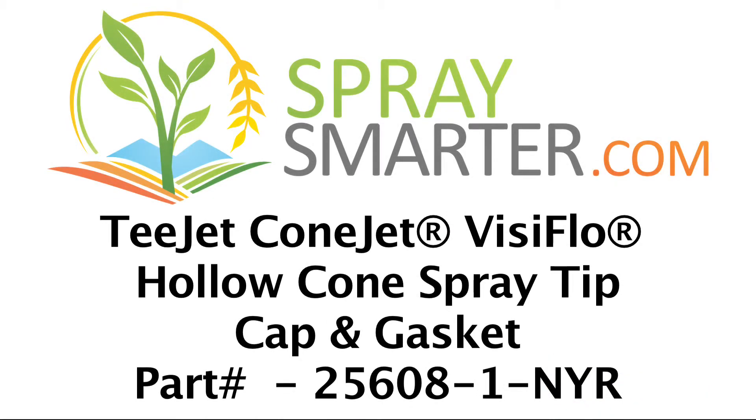Whenever you order this nozzle, you'll need to order it with a cap and gasket. That part number is 25608-1-NYR.